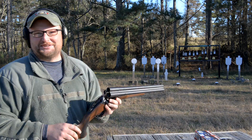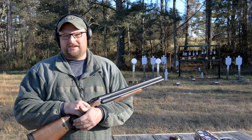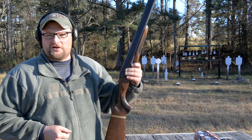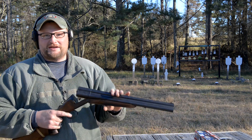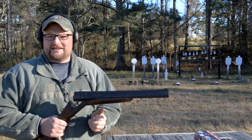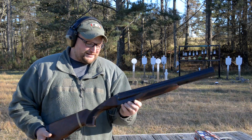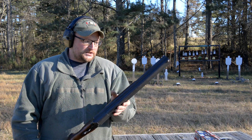Welcome back, this is Eric here with Iraq Veteran 8888. We were hanging out on Christmas break and William came over. I completely forgot that I had bought him a Triple Threat for Christmas one year. He brought it over and we were going to do a little shooting, and I realized we haven't even done a video with this shotgun yet. So he left it with me and we figured we would take it out and do a little exposé on it.